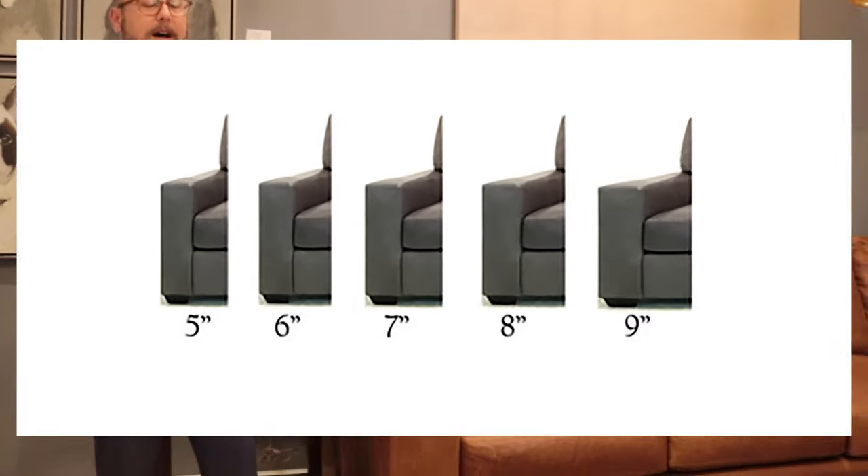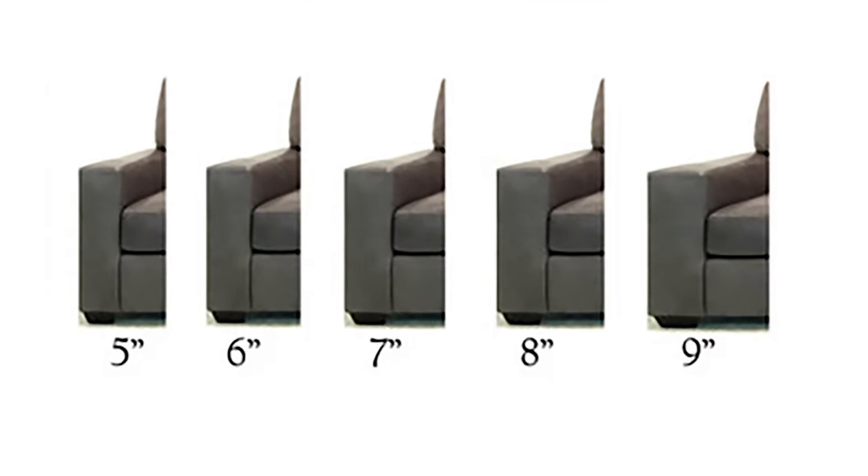Let's talk about how you can customize the 424 collection to fit your needs. You've got five different arm sizes to choose from — we go from 5 inch, 6 inch, 7 inch, 8 inch, and 9 inch arm.